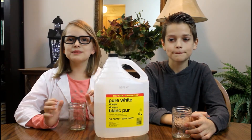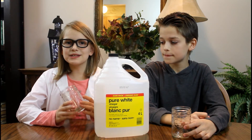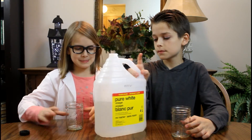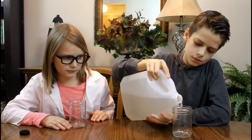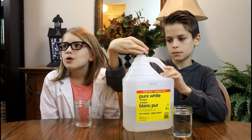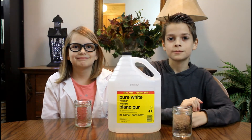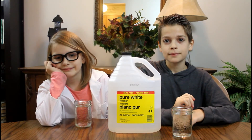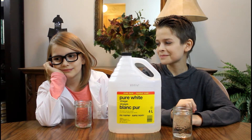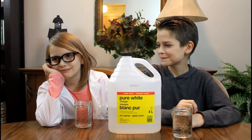Okay, so our worms are almost done soaking. Now we're going to pour some vinegar in our jars. So now we just have to wait for the worms to finish soaking.